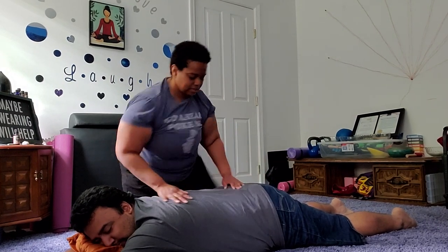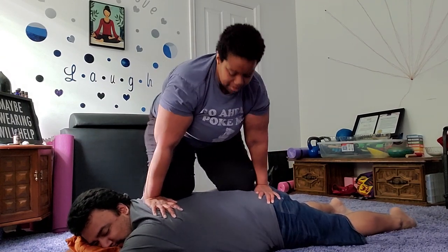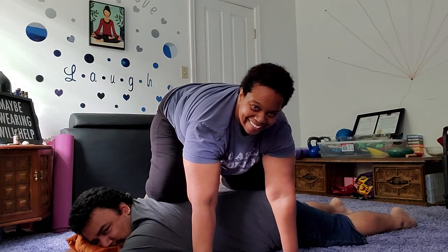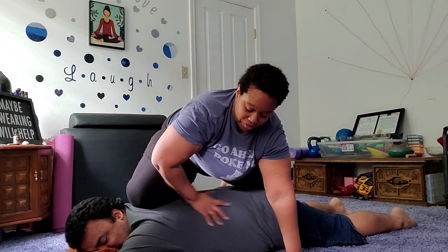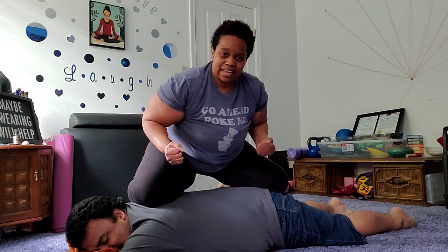you use your legs. Climb on, make sure the person is comfortable, and then slide the knees away from each other so it gives that nice stretch. You've got the weight of your body giving that pressure and compression.